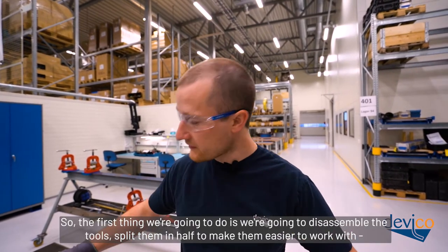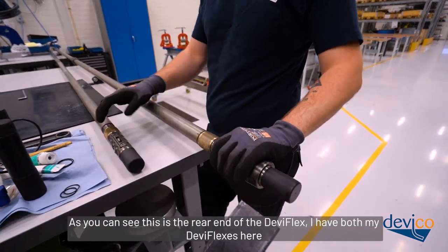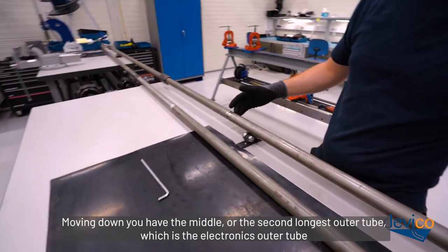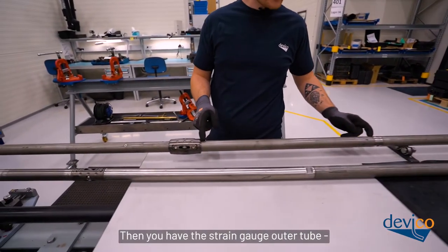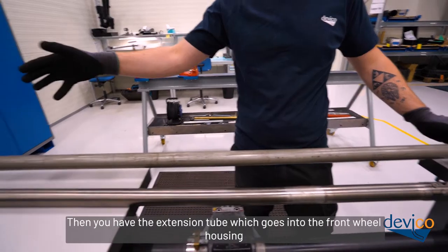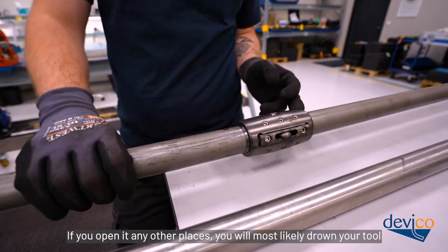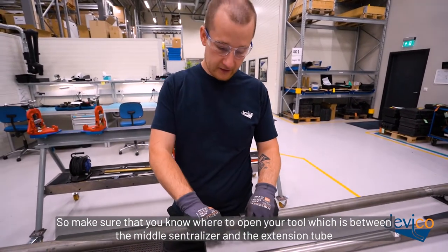The first thing we're going to do is disassemble the tools — split them in half to make them easier to work with. This should take around two to three minutes. The rear end of the Deviflex has a block of valve and a seal sleeve covering the communication port. Moving down you have the electronics autotube, the strain gauge autotube, the middle wheel housing, and then the extension tube going into the front wheel housing. When disassembling the tool, it's important that you do so between the middle wheel housing and the extension tube — opening it anywhere else will most likely drown your tool.